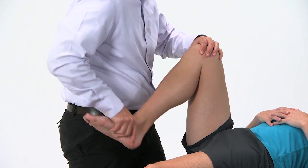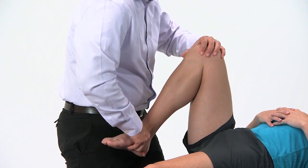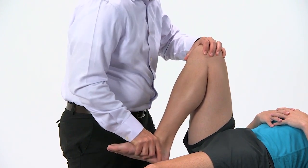Add tibial abduction and tibial adduction with your mobilizations.